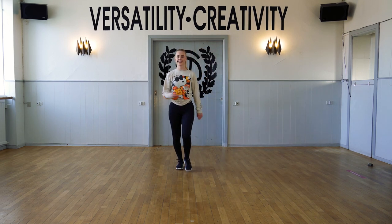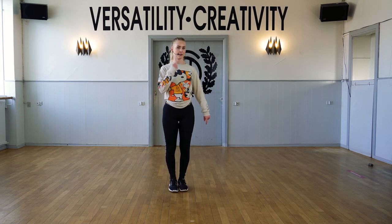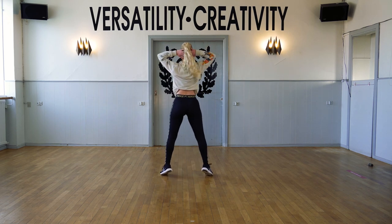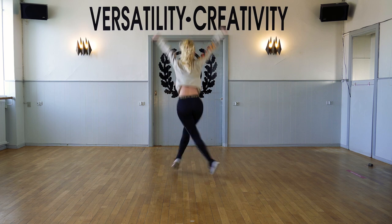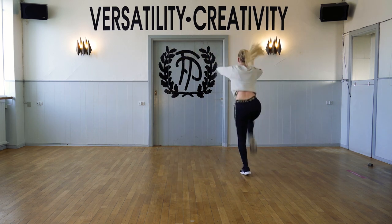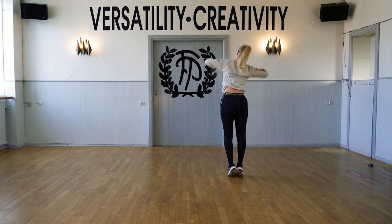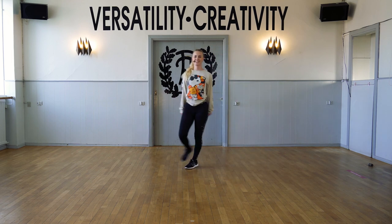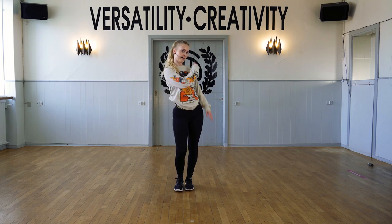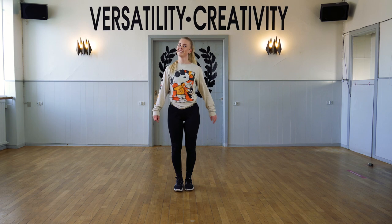Now let's just try the second part with music. I'm going to turn around and do it with you. Let's put them together — the first part, the second part. I'm going to dance it with you twice. Once to the back, once to the front. Let's do it.